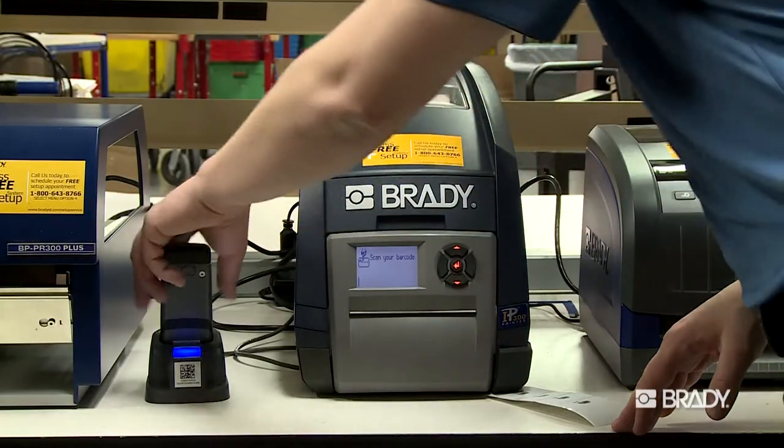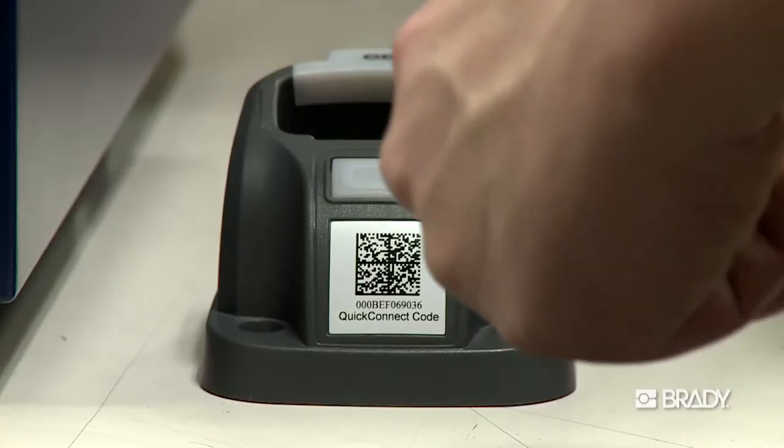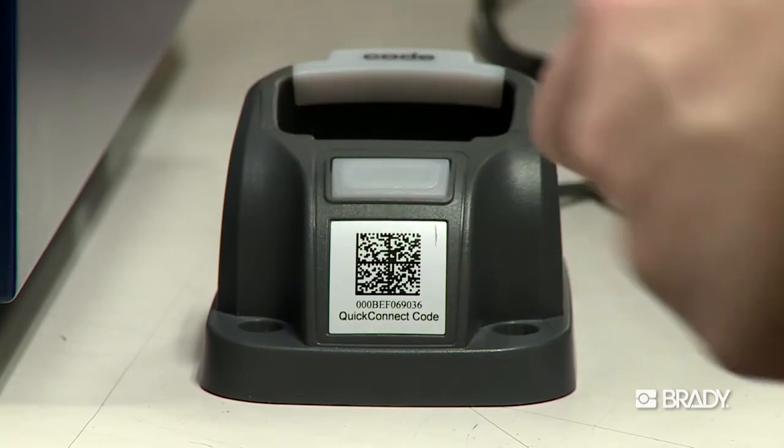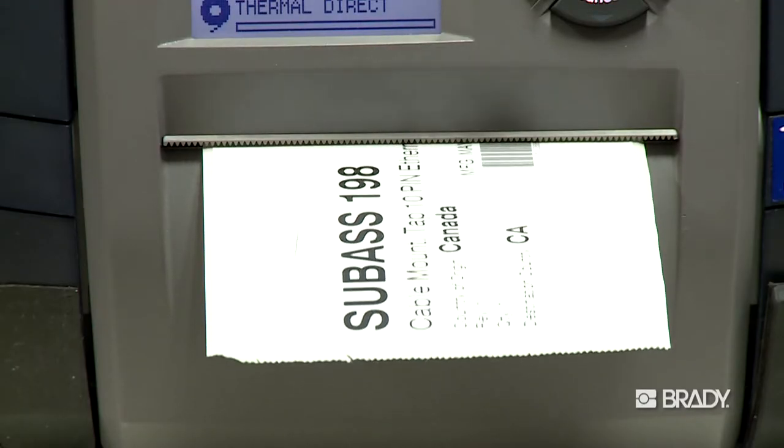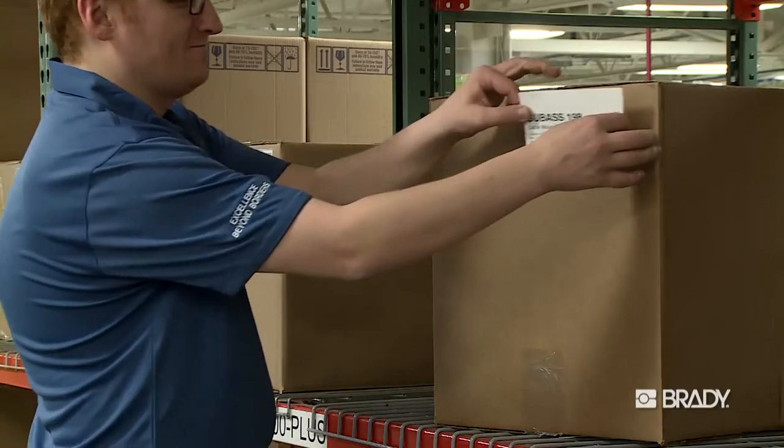With Brady's Scan-to-Print service, printing your labels is faster and easier than ever. Simply scan a barcode or QR code and your label will print instantly, without the need for a computer or internet connection.